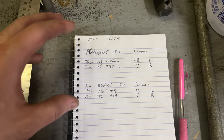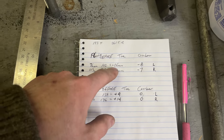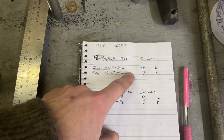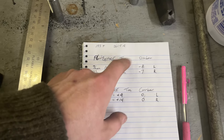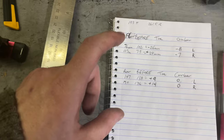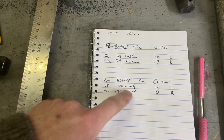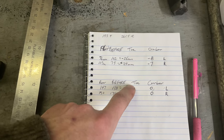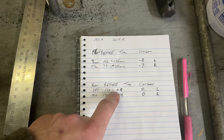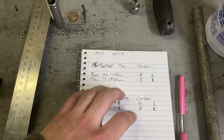My goal for the front is one eighth of an inch of toe out, which is three millimeters overall — so positive 1.5 millimeters on each side gives me three millimeters total toe out. I also want negative five degrees of camber to pull it back a bit and not be so slanty. For the rear, I'm going to go with a quarter inch of toe in — that's negative three millimeters on each side, giving me negative six millimeters total — and then zero to negative one degree of camber. That'll give the car good grip.